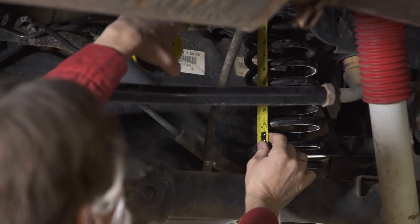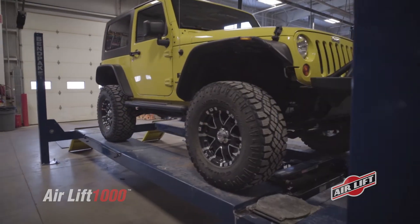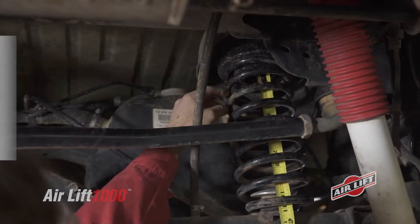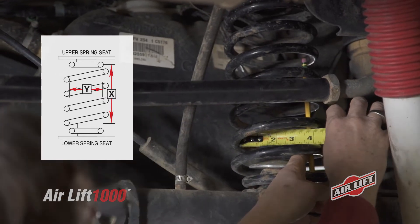Today we'll show you how to correctly take just two coil spring measurements and use our online tool to find the right kit for your vehicle. To get the most accurate coil spring measurement, completely unload the vehicle so it rests at stock height. Now measure the available height within the coil spring and the available width inside the coil spring, taking the measurement at its widest point.